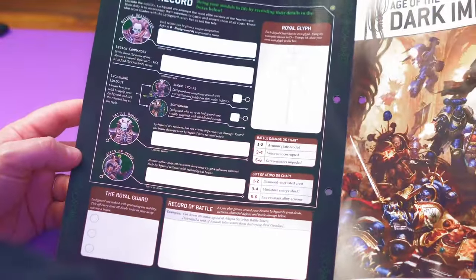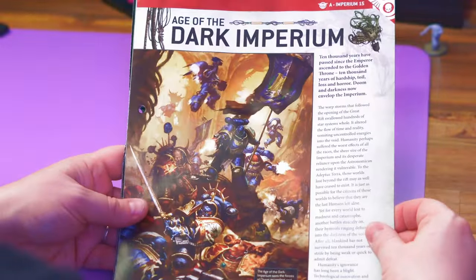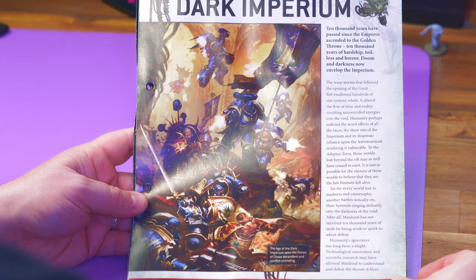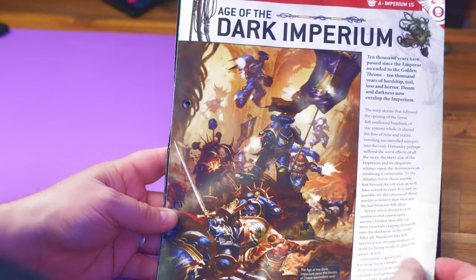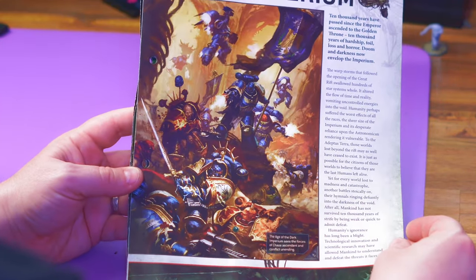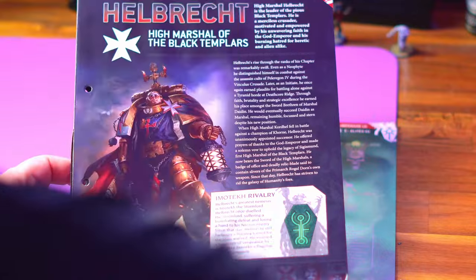We get the classic RPG page with damage charts, gifts, and glyphs if you want to make one up. Then there's a little backstory on the Dark Imperium — 10,000 years have passed since the Emperor ascended to the Golden Throne; 10,000 years of hardship, toil, loss, and horror. No matter where you are in the galaxy there is war. It talks a bit about the safety of ignorance and not knowing that Chaos exists.